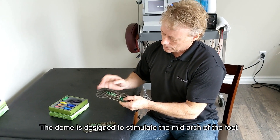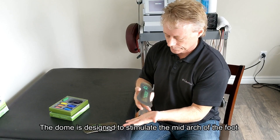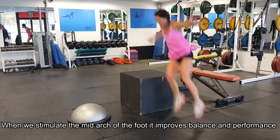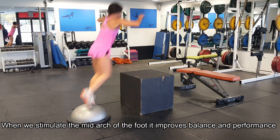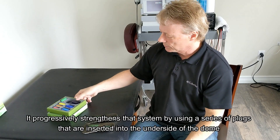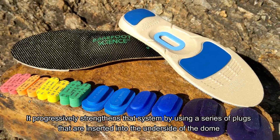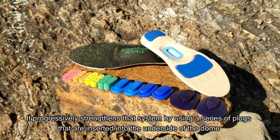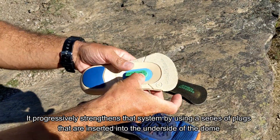This dome is designed to stimulate the mid-arch of the foot. When we stimulate the mid-arch, we see improvement in balance and performance. It progressively strengthens that system by using a series of plugs that are inserted into the underside of the dome.